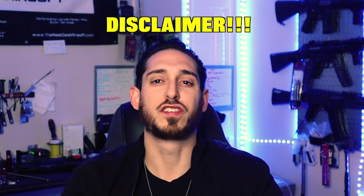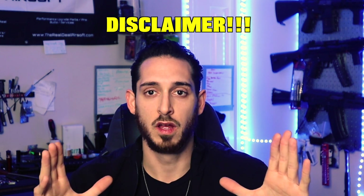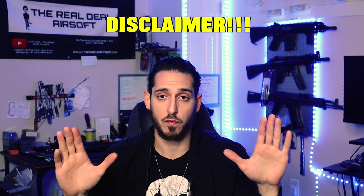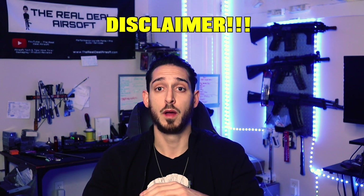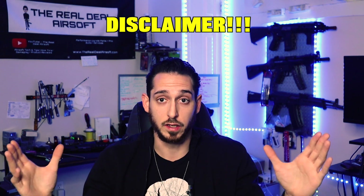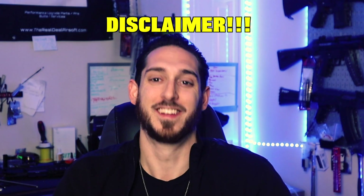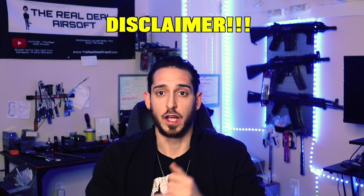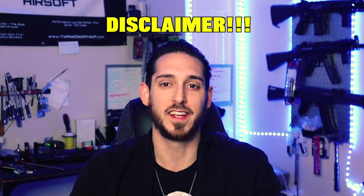Quick disclaimer: everything shown in this video and on this channel are Airsoft toys. They are in no way shape or form regulated goods. The Real Deal Airsoft does not promote or engage the sale of regulated goods — this is Airsoft toys, gel blasters. If you use an Airsoft toy, gel blaster, or paintball marker, make sure you use it in a safe, regulated, and approved environment such as your local field. Back to the video.